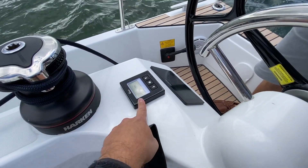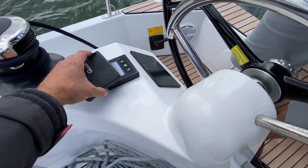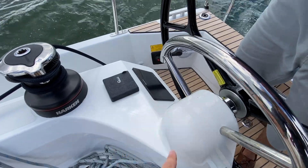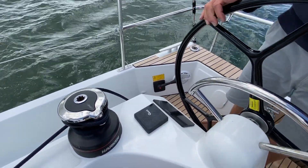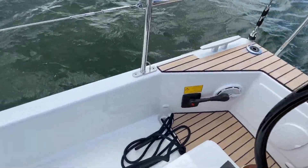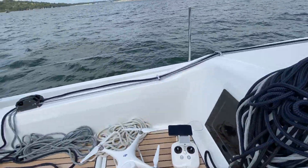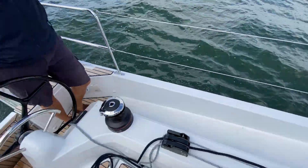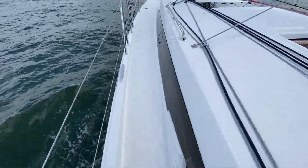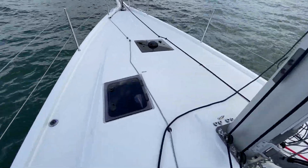That's your anchor chain counter — it's controllable from here as well as up in the bow. There's the Axiom 7. All the controls are led back here; you've even got the front control back there as well. There are LED lights alongside the boat. The big selling feature on this boat is these swept side decks, so you can get all the way from the stern up the side.